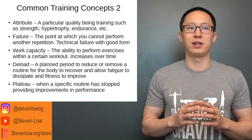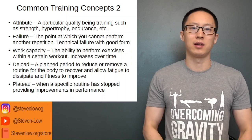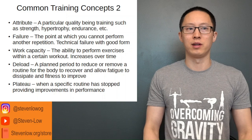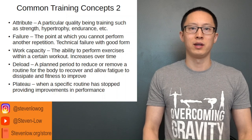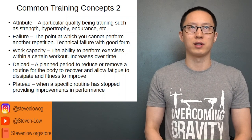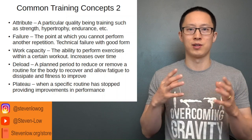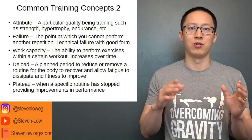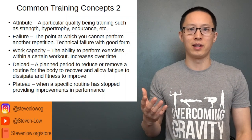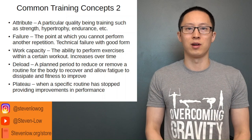Failure is the point at which you cannot complete another repetition, and technical failure is when you cannot complete another repetition in good form. Generally with strength and hypertrophy training, you want to be training within about three to four reps in reserve — RIR — to about close to failure, depending on the overload method you're using and how close you are to the end of your cycle.